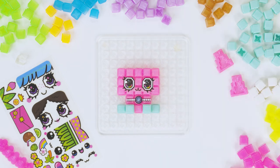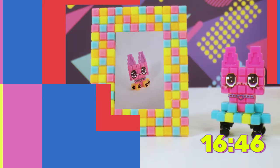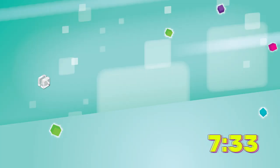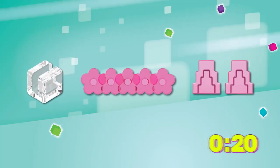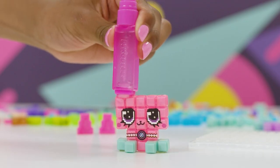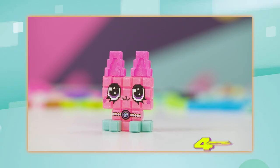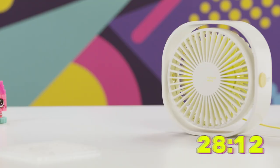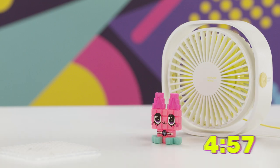Now that the decos are all on, we're going to wait 20 minutes for everything to set. If you want to customize your creation even more, the feature packs come with different accessories like a photo clip, a flower crown, and these ears we're going to put on our cat. Just use the stamp side of your pen to add some water, then place the ears on. After you've placed your accessory, you need to wait 45 minutes for it to dry. But a little Pixo Pro tip for you — use a small fan to help speed up the process.